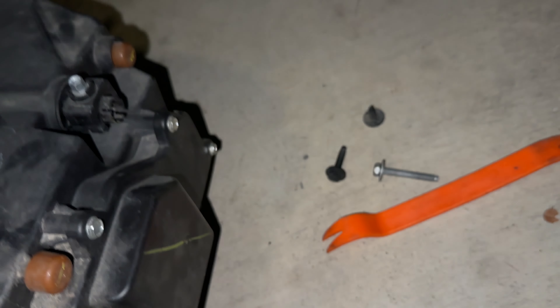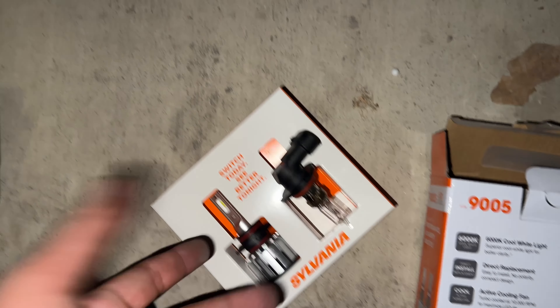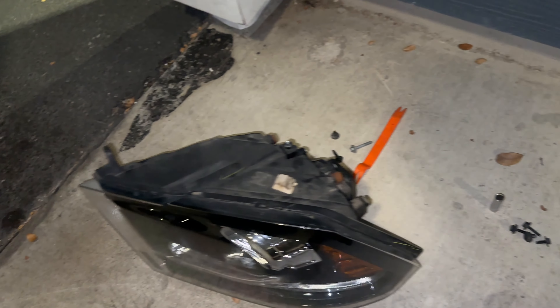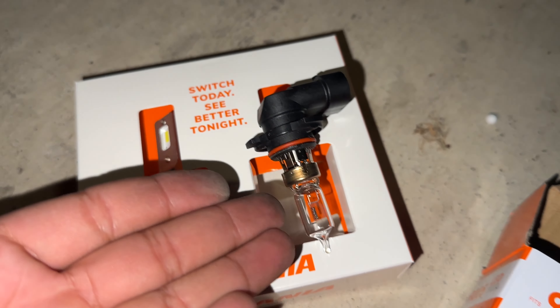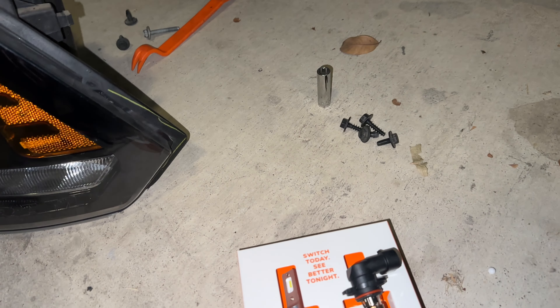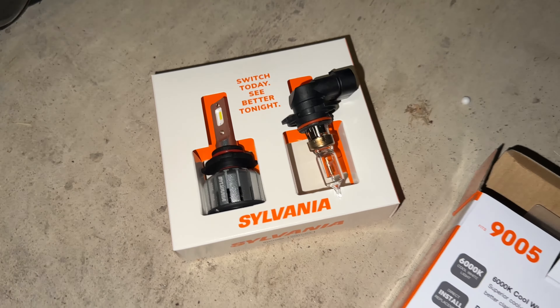Once you get to the actual headlight, there are 8-millimeter bolts holding the bulb in. My concern is this part because it's kind of fat — that's the fan on it, and it's sitting pretty close. I do recommend getting the actual L-shaped design; it'll be more secure inside. The first ones I got were H11 but they were too fat and didn't fit.